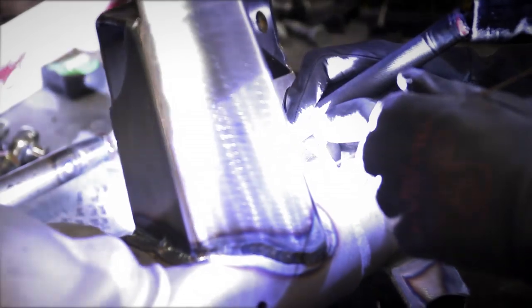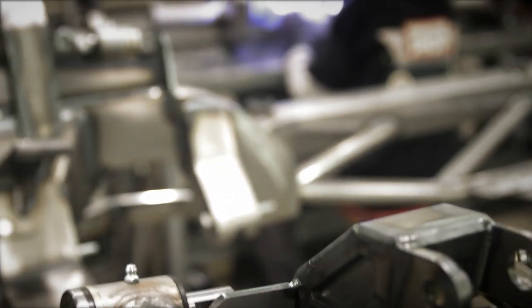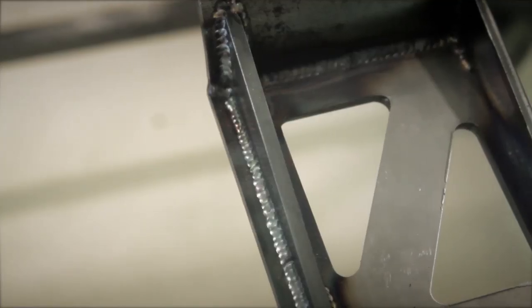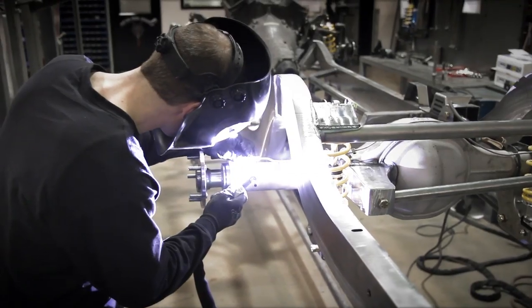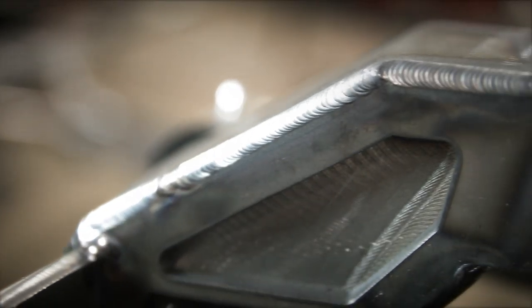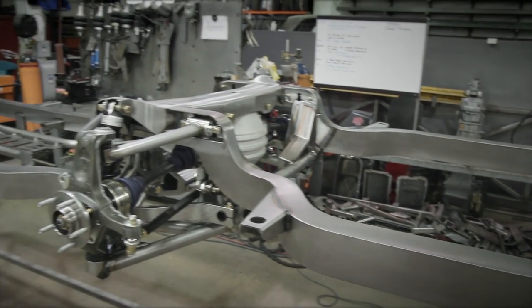We TIG weld every component on the chassis. TIG welding takes longer and it's harder to do, but it produces a better weld with deeper penetration. It's visually more appealing, and when it comes time to do the paint and bodywork side of the frame, it's a lot easier to work with.